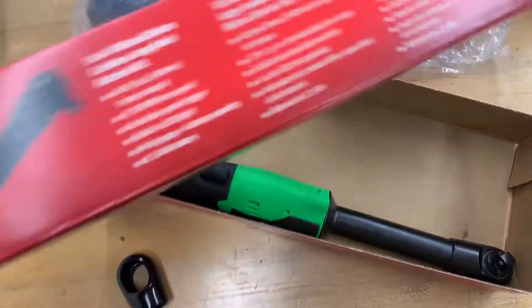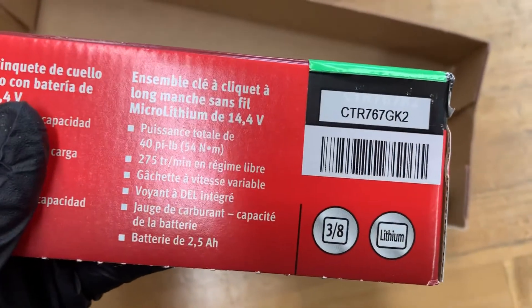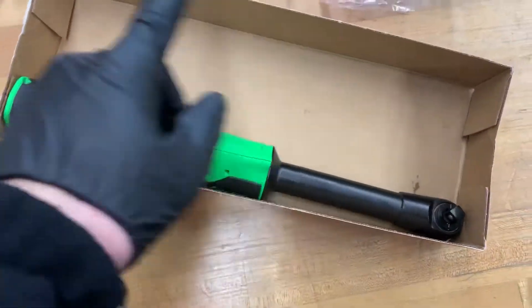If you want an item number too, let me find it — right here. If you want to look this up or anything for the price and things like that, I'll put a link in the description.